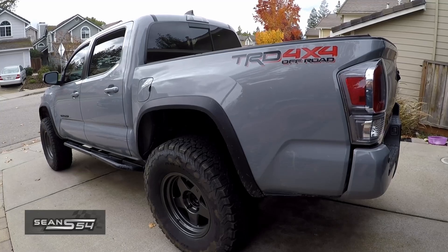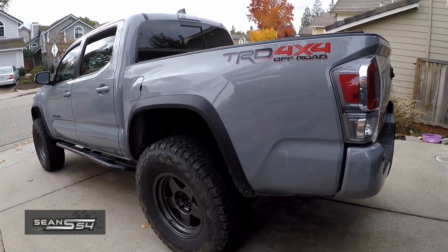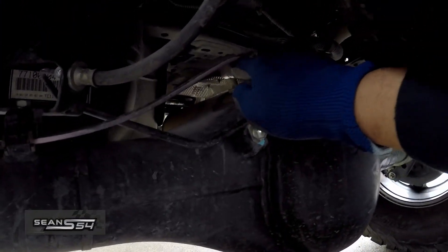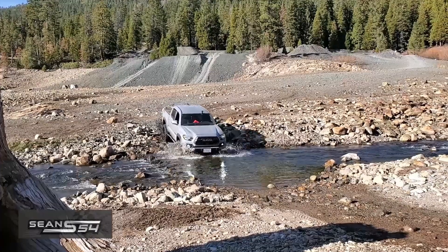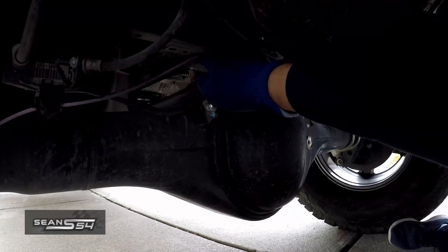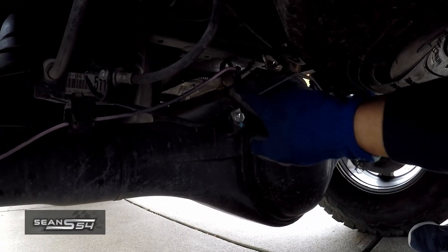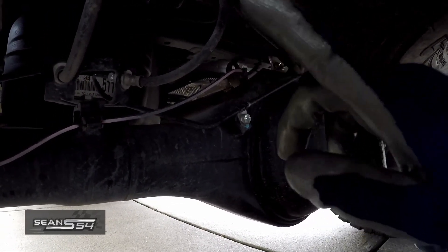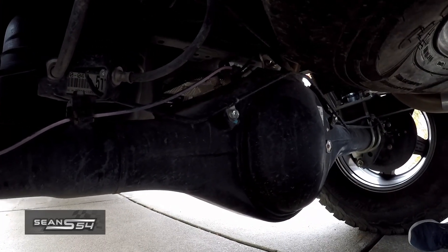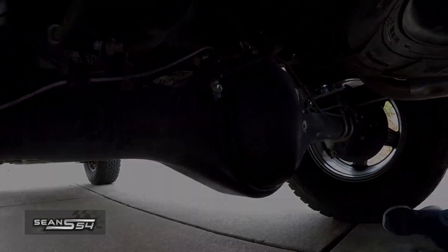What's up guys, I'm Sean. Today I'm going to be installing a differential breather mod on my third gen Tacoma. The rear diff already comes with a one-way breather valve, but if you do any type of deep water crossing where your differential is fully submerged, this one-way valve can get contaminated. The idea is to replace it and move the breather valve up higher so you don't have to worry about contamination or water getting sucked into the diff.